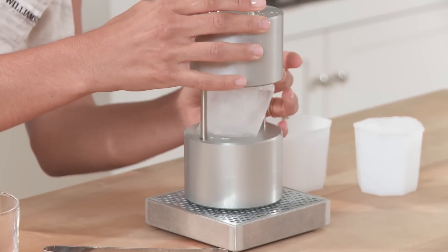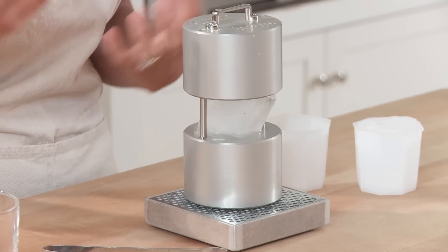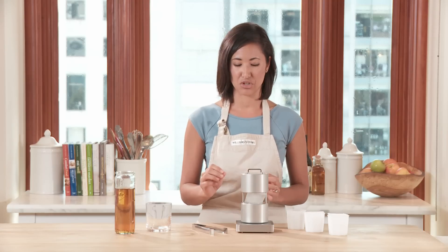Then let gravity do the rest. This will create a large sphere that will really open up the bouquet of your scotch or whiskey without diluting the drink. And this should all happen in less than a minute.